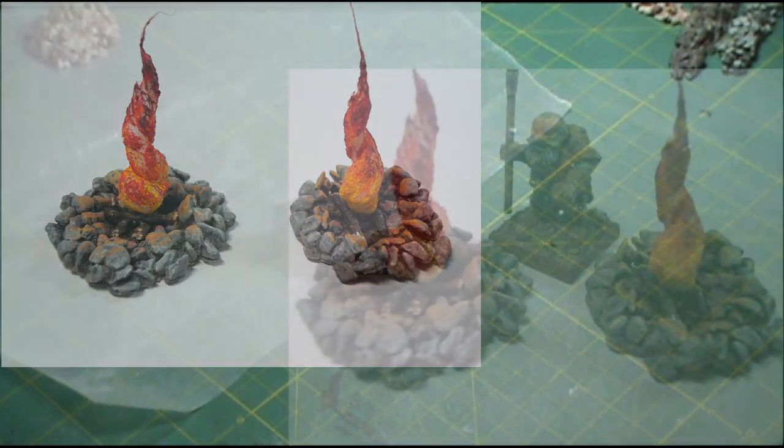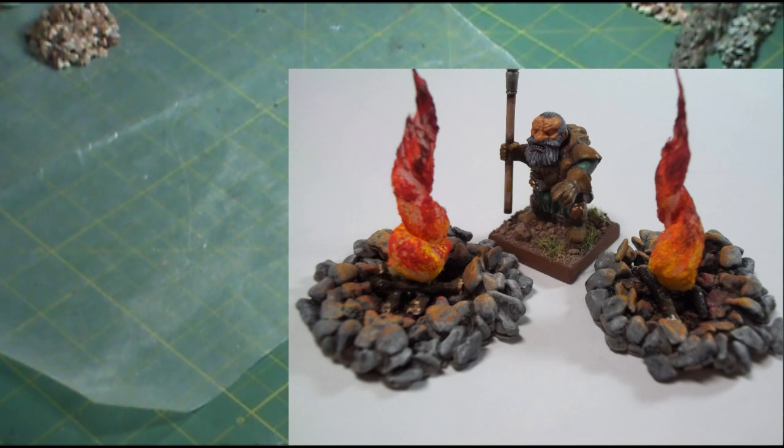These will work great for markers, objective markers. You can put them in a campfire scene for some terrain pieces. And they're really, really easy to make. So I'm going to show you how to do this and let's get started.